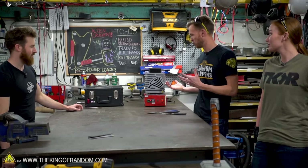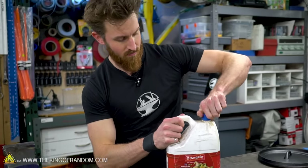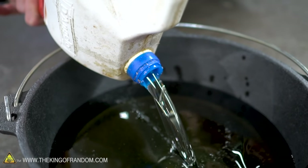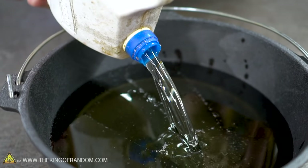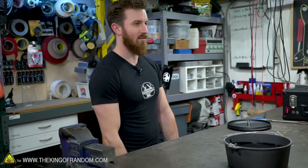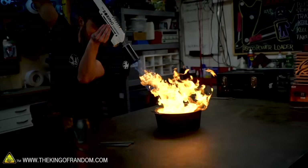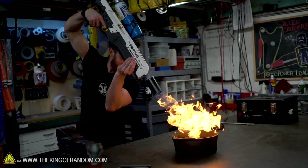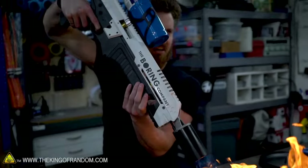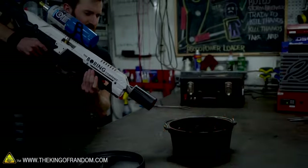Once this is all heated up and our steel is nice and orange hot, the next step is going to be quenching it in oil. Would cooking oil work? Actually yes — for some types of steel you have to be particular about what you quench in, but 1084 is usually quite forgiving, so we are going to use vegetable oil. To make it work a little bit better it needs to be a little bit thinner, so we're going to heat it up to about 55 degrees Celsius or around 130 Fahrenheit. You guys want to put your safety glasses on?